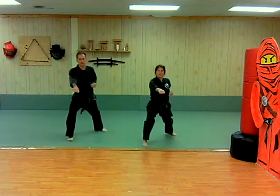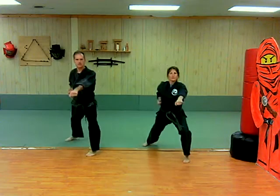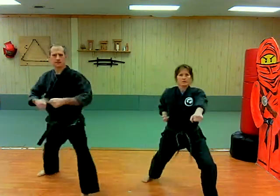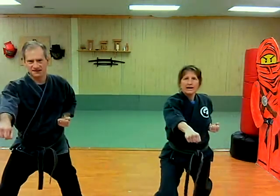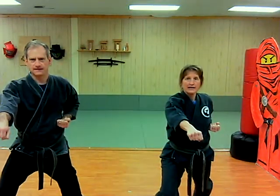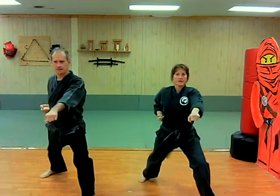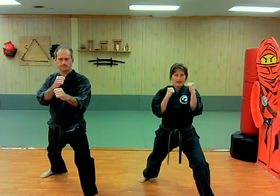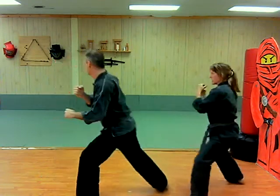One, two, three, four, five. And we're going to go backwards just one time. Now we're going to do our rear leg sweep turn — hands come to a double guard, we sweep that foot and we turn.